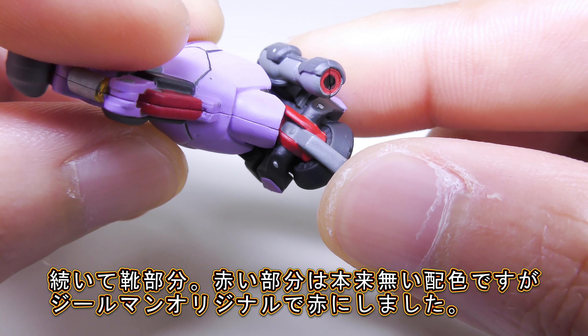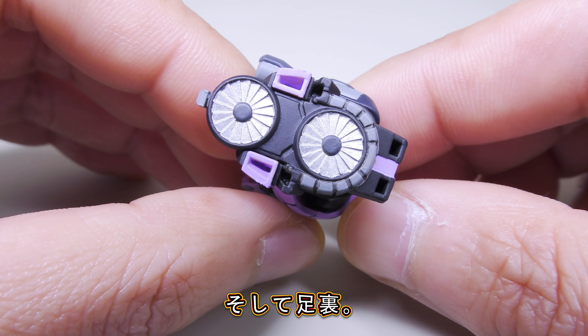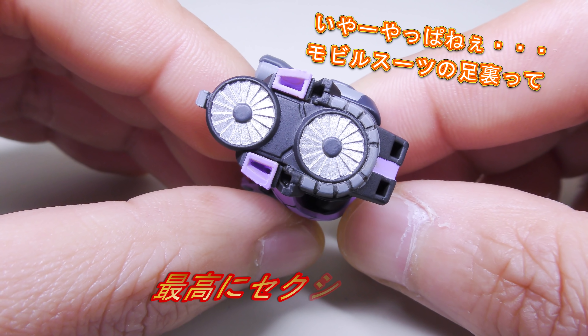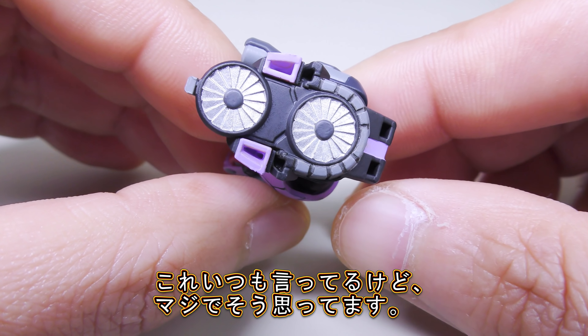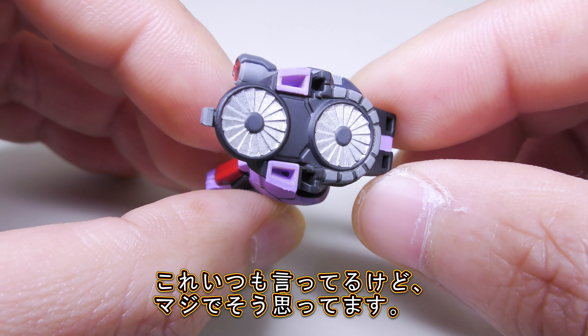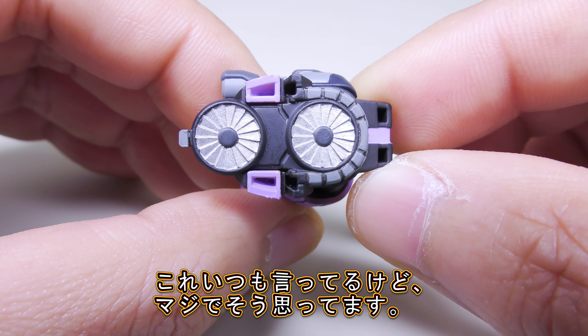いや本当に塗装関係だと動画的にアンサンブルが多いんでこういったここまでの細かい塗装ってのはなかなかジールマンチャンネルでも見たことがないのではないでしょうか。そして靴部分、この赤いところは本来ドムトローペンにはない色味なんですけども、ジールマンオリジナルとして差し色として入れさせていただきました。最後は足裏。いやーやっぱモビルスーツの足裏って最高にセクシーだわ。ジールマンこれマジで思ってるんですよ、やっぱロボットの足裏って本当にセクシーだなって心から思います。